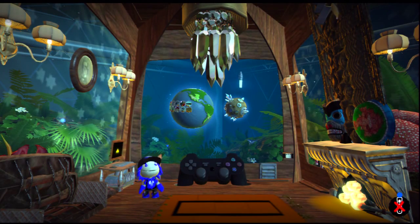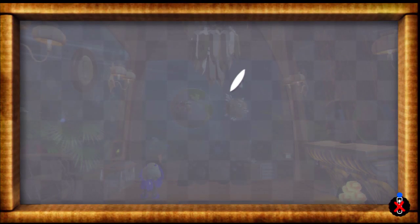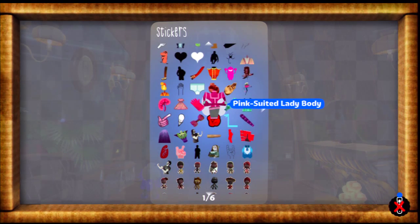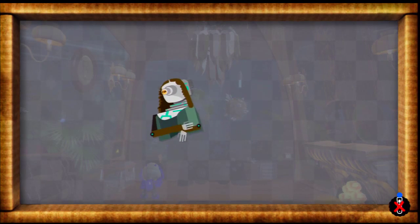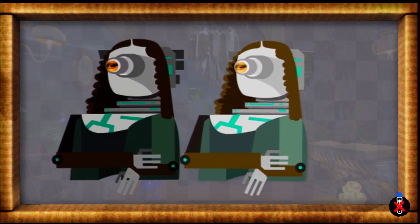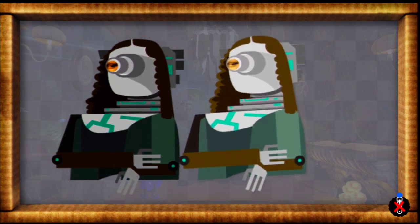Hey YouTube, in this video I'm going to show you how to fix a little annoying thing in the paint tool. If you've ever tried to place down a sticker from your menu, you may notice that when you place it down, it is a lot darker. It has a ton more contrast, and it just looks terrible.